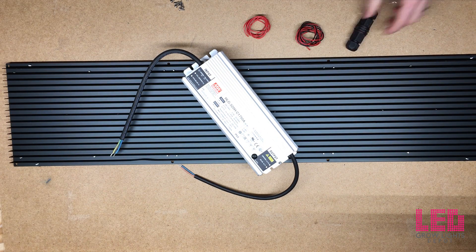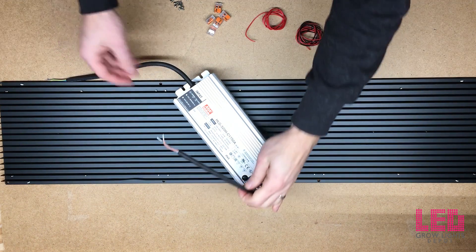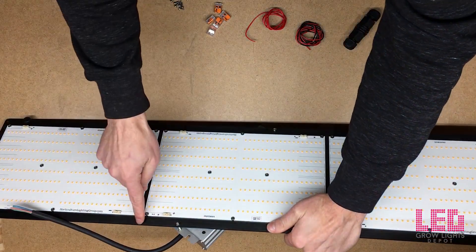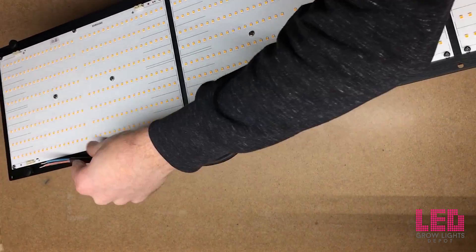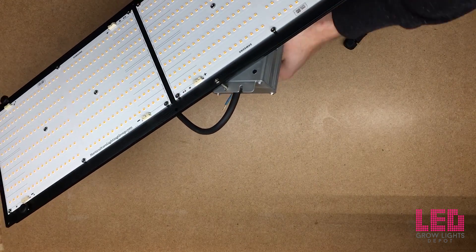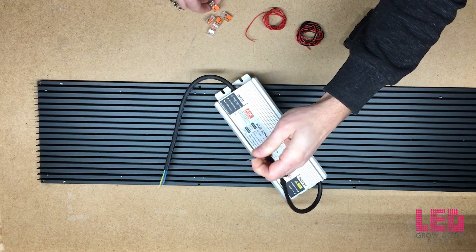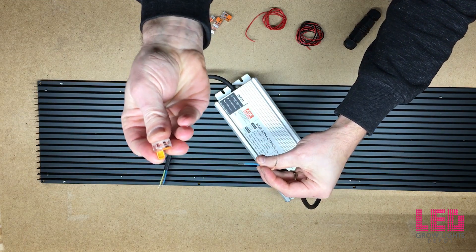Now we're going to wire up the board. First, hook up the negative side — that's the blue wire coming from the driver. I'm going to run it over the driver through the little hole in the heat sink and into the negative side of the board. Going over the driver is going to make a cleaner look on the fixture after it's complete. To hook this up I'm going to install a Wago connector — just open it up, put in the wire, and close it down.